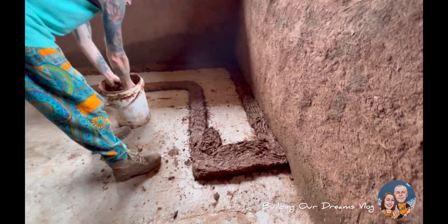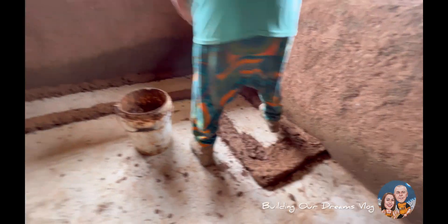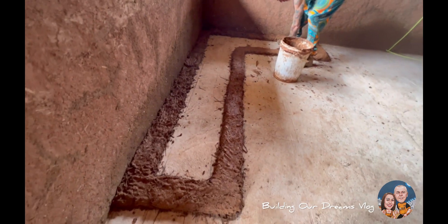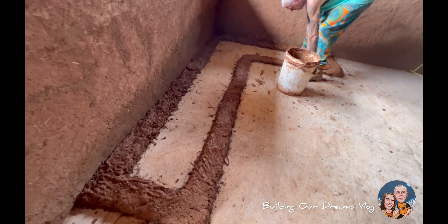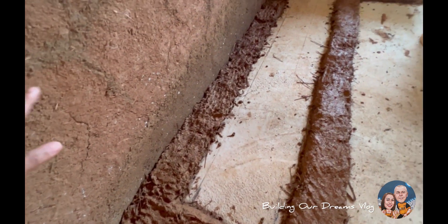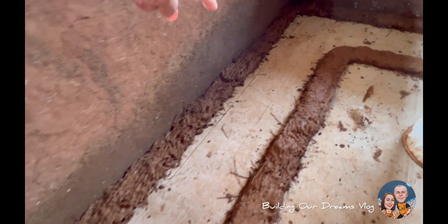Here is the cob bench — this is the layout, the floor plan. It goes up from here. Until this center, we're going to put gravel — why gravel in the center? And then cover the cob again.